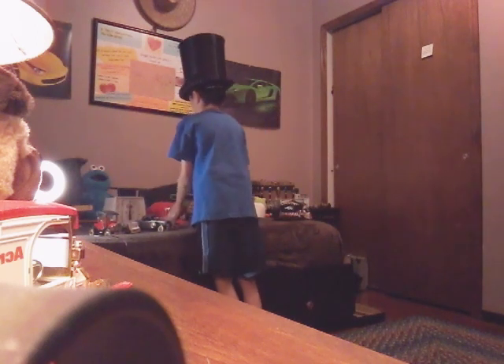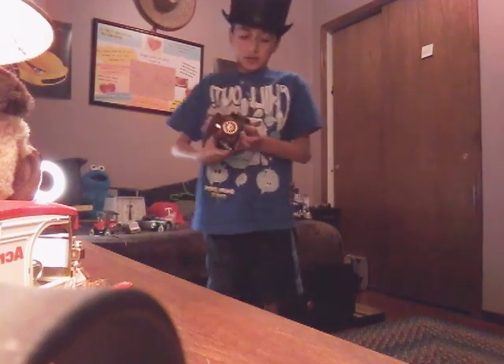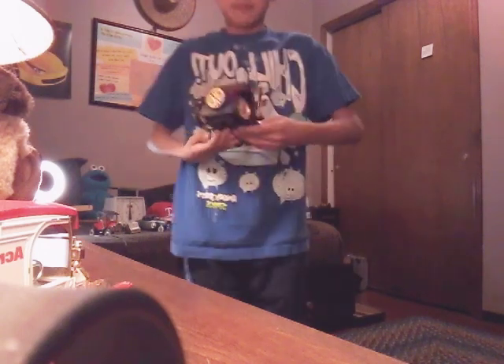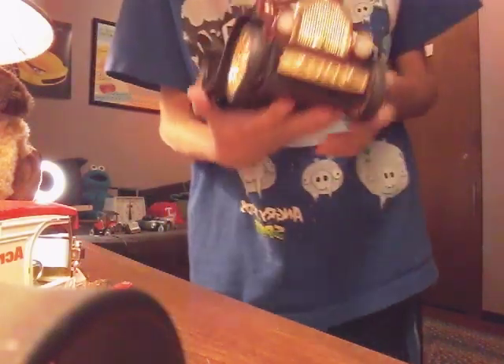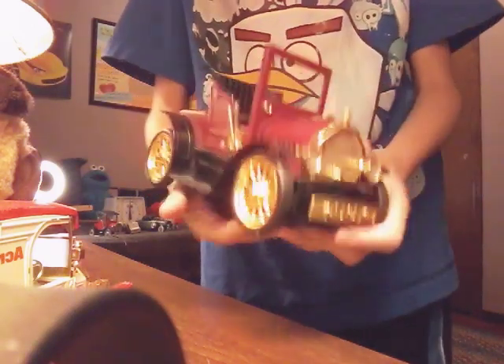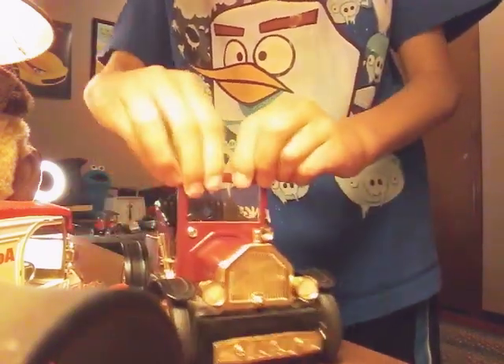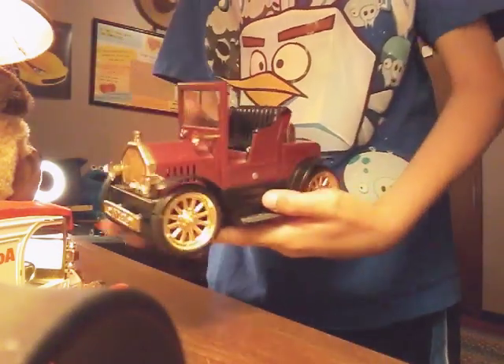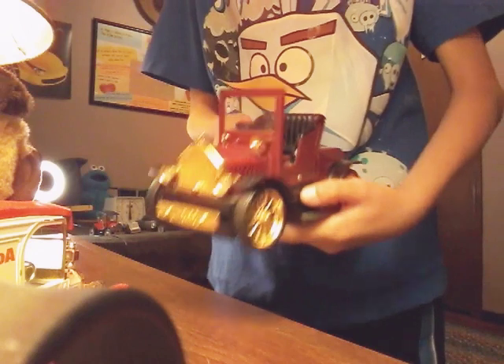We have this car. This car is pretty cool. I don't know what it does, though. Oh wait — it can do this. It has a drawer that can open. Roll it. Pretty cool.